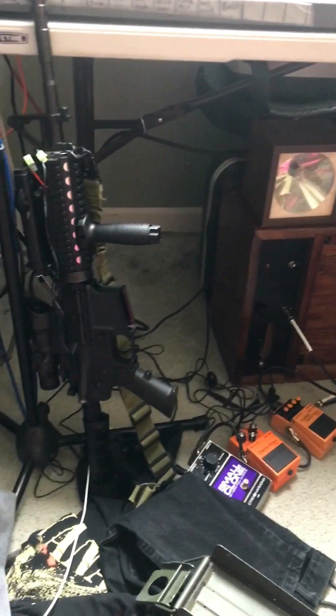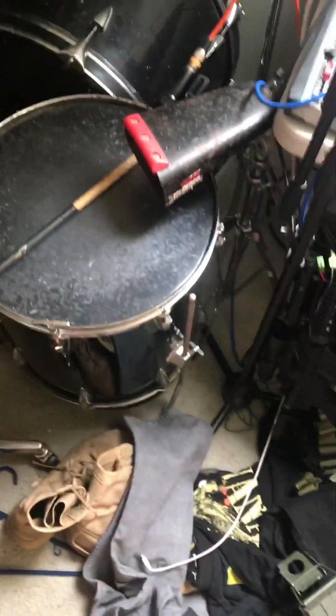Hey guys, this is Marpat Productions back with another video, formerly Pristine History. Today we're going to be going out into the woods, pretty much just trying out the airsoft loadout and the marine claw equipment.